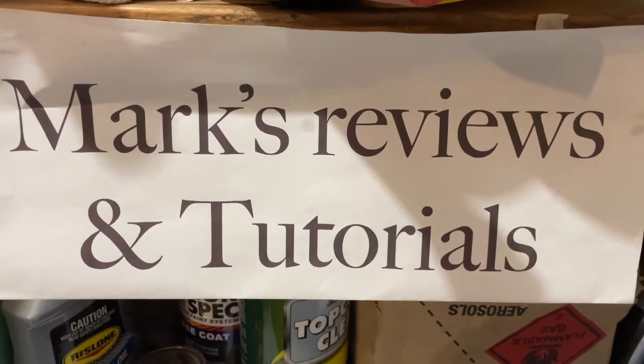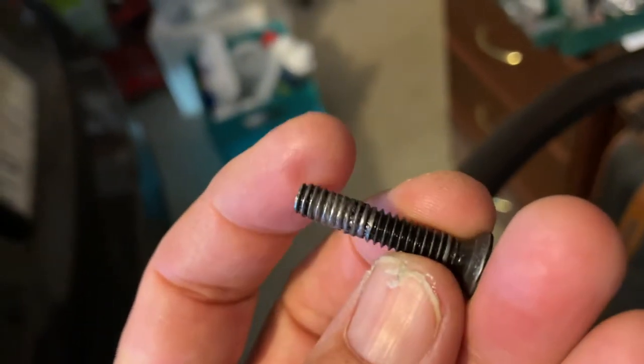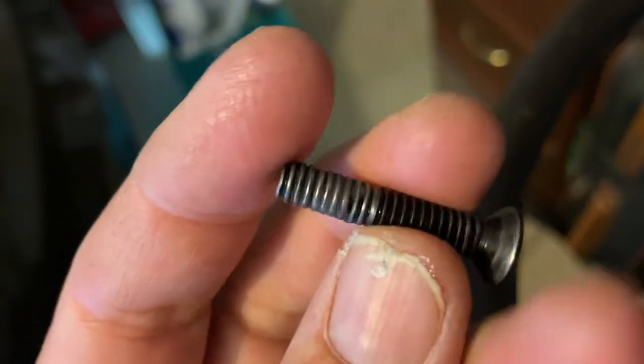Good morning and welcome to this Mark's Reviews and Tutorials video. Today we are back looking at these stools again and this one here is becoming a bit of a problem. This screw that holds in both this ring and the leg — the thread is worn. I've shown you this one when I put a bit of threadlocker onto it, but the threadlocker has held the other one and I'm going to go a bit stronger. I'm going to try a different method and then compare them.